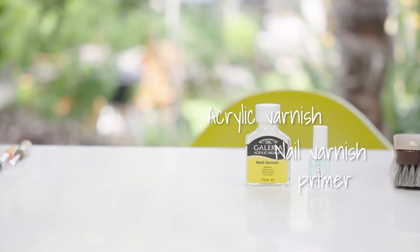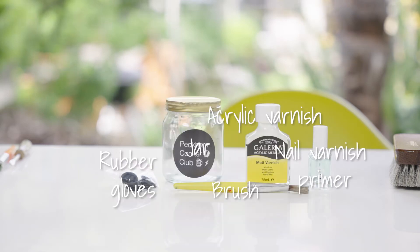Technique 3: Conker plus varnish — the double varnish technique. Equipment needed: nail varnish primer, acrylic varnish, brush, jar, rubber gloves.